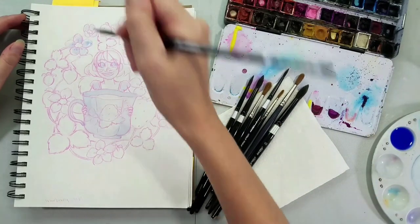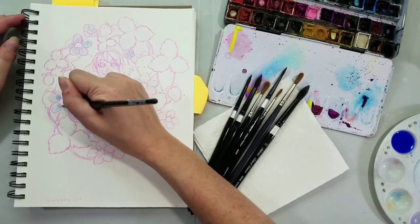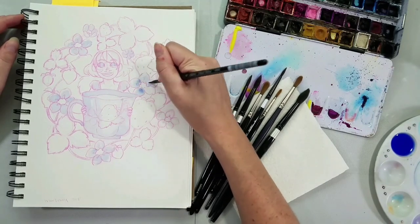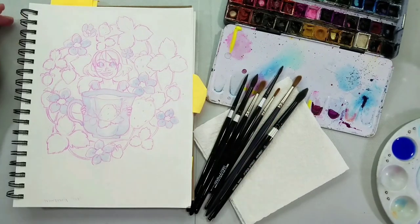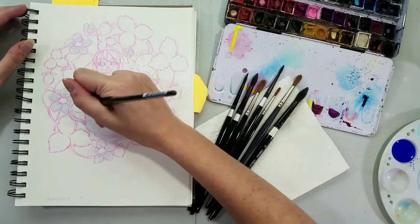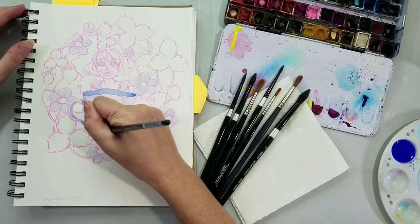I'm starting with Sennelier's Ultramarine Blue Deep. It's a really beautiful ultramarine color, and I'm using it to paint the shadows of the white on the teacup and on the flowers. This is actually part of a series of illustrations I'm currently working on — kind of like tea or hot beverages throughout the seasons. This is one of the contenders for the Seven Inch Kara Volume 2 postcards.